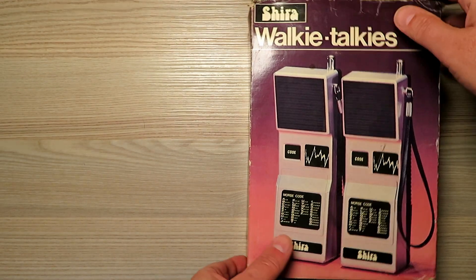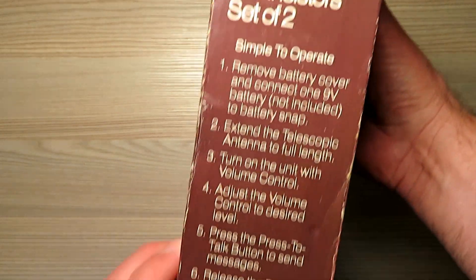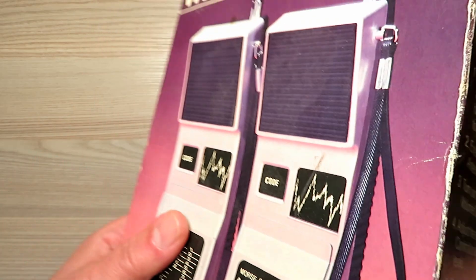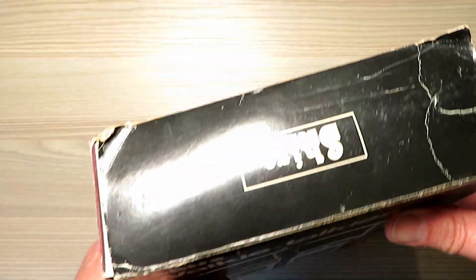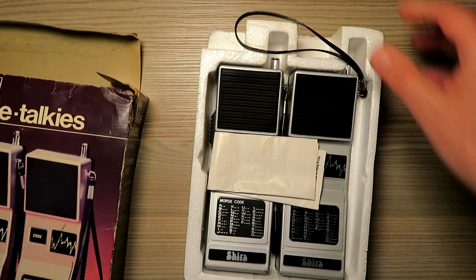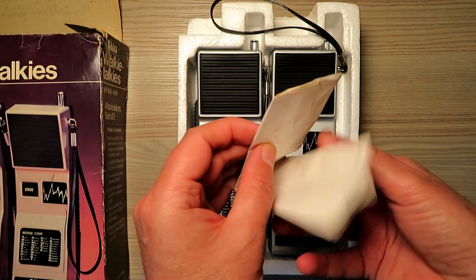On today's video we look at a pair of Shearer walkie-talkies. These are 49 MHz walkie-talkies and were manufactured somewhere around about 1980. For many of you that follow this walkie-talkie scene, these will probably seem fairly familiar to you — very commonplace on eBay and other auction sites. I managed to pick up this really nice set for about £20 delivered.